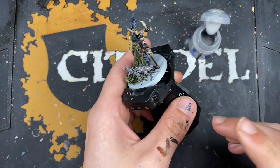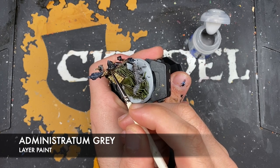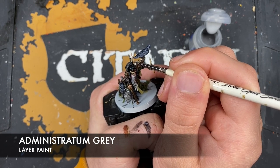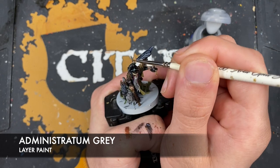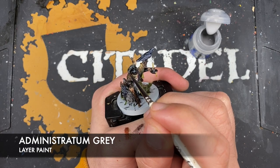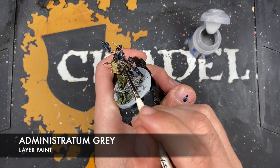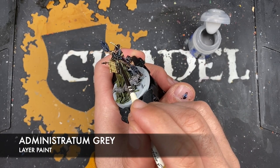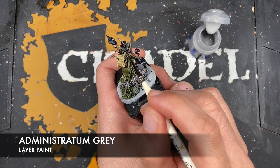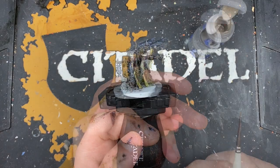With that done, what we then want to do is take some Administratum Grey — I'm going to use this to highlight our rat. We just need to do little highlights, for example around the spine, a little bit on the nose, the tops of the eyes, and the ears, just like this.